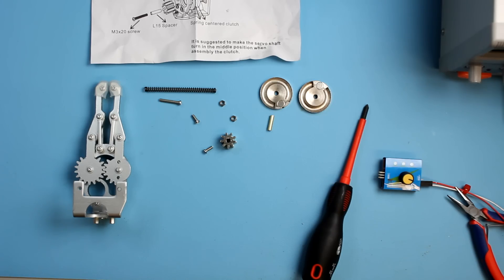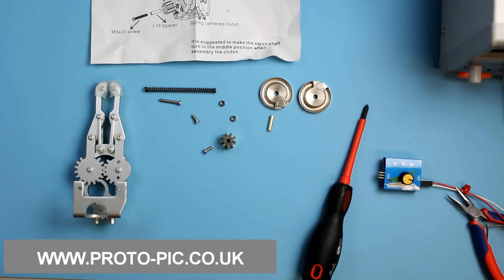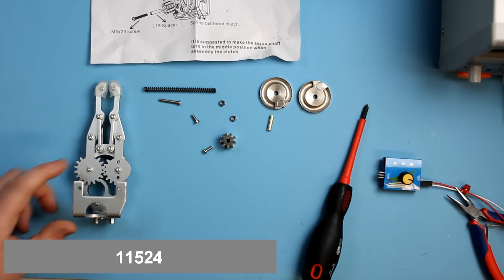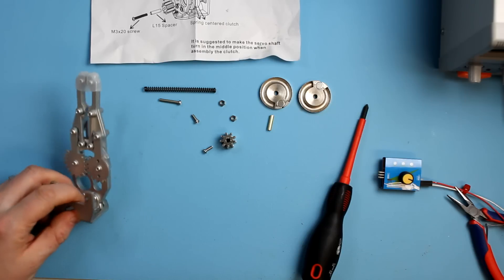This is the Robotic Claw Mark II, available from our website proto-pick.co.uk with part number 11524. This is the replacement to the original Robotic Claw and it's a bit beefier, a bit nicer, and a bit more robust.